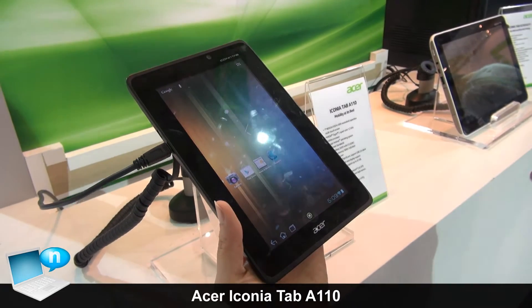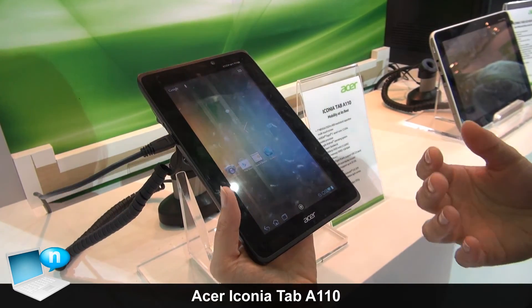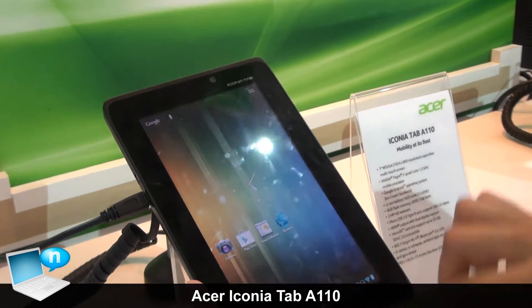So this is our 7-inch product. If you are looking for a device which is more compact to carry, then this one will be your choice.